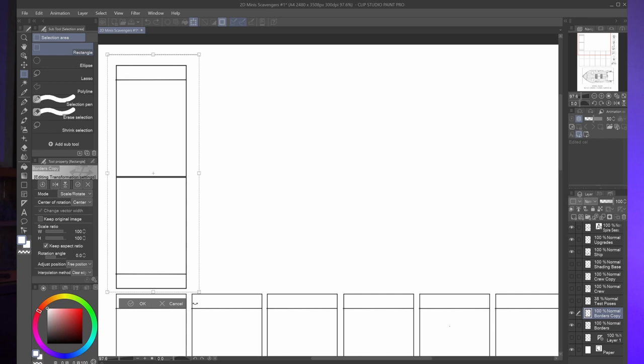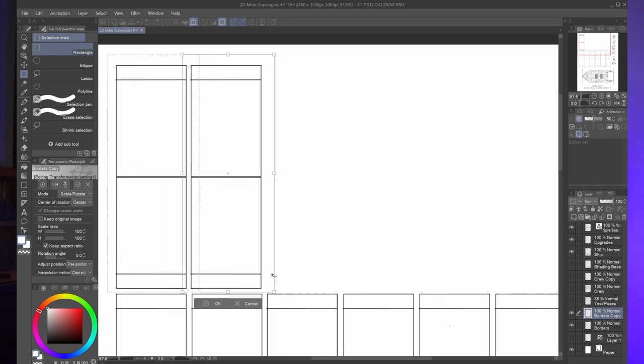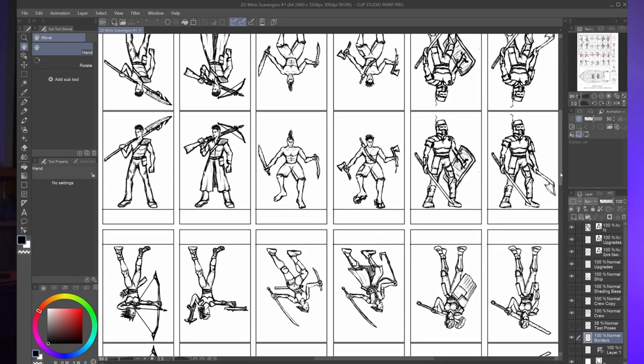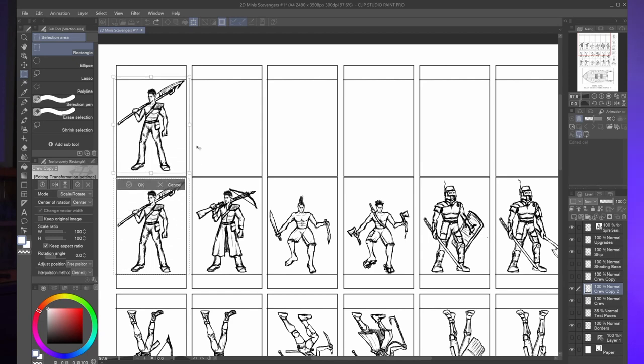First, I laid out some simple boxes about an inch wide that could be folded in half with a little tab left over on each end. Then I drew up a few different designs, trying to include a nice mix of body types, poses, and gear. I thought briefly about redrawing the backs of each of the models, but decided against it. It's just easier to copy, paste, and invert. And you're done.